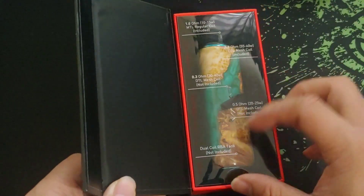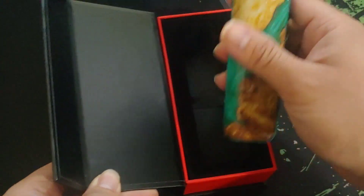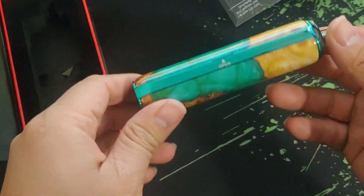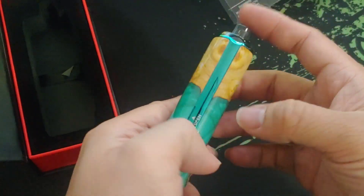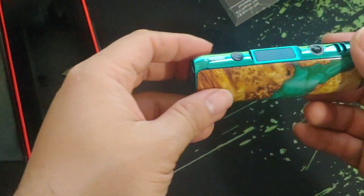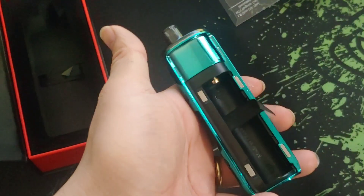Here is the Oxva Origin X. Wow, look at that — it looks like a stab wood finish, but I think it's not, I think it's just plastic. Yep, it's just plastic, but still, wow, looking really nice, sexy and elegant.